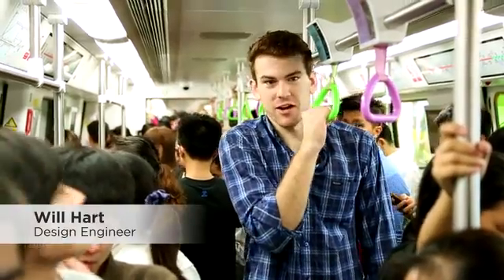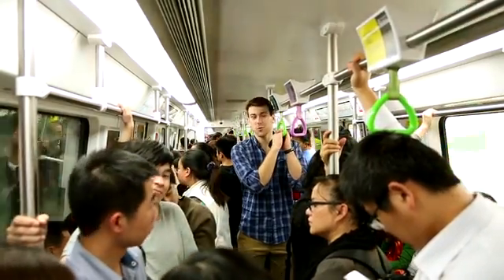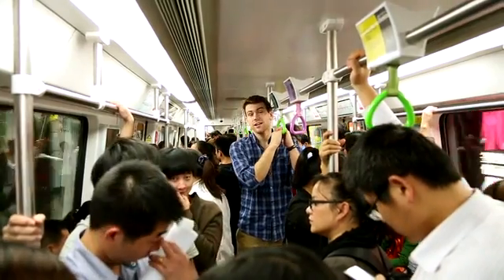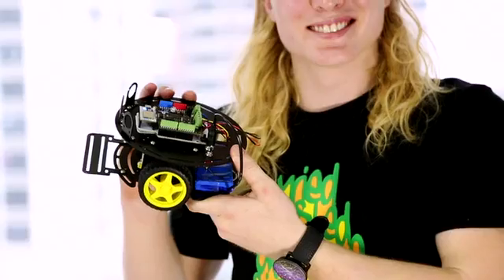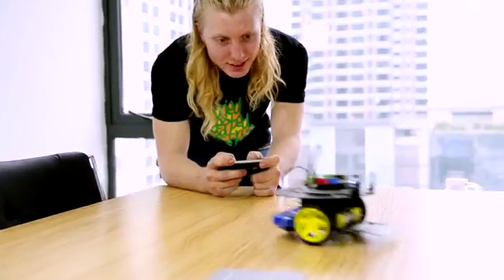Gosh, it's crowded in here. With the help of our friends at Haxlr8r, we've already started making cool projects with the Spark Core. Here are a few of our favorites. First, there's a robot you can control with your phone. Nice driving, Kenny.